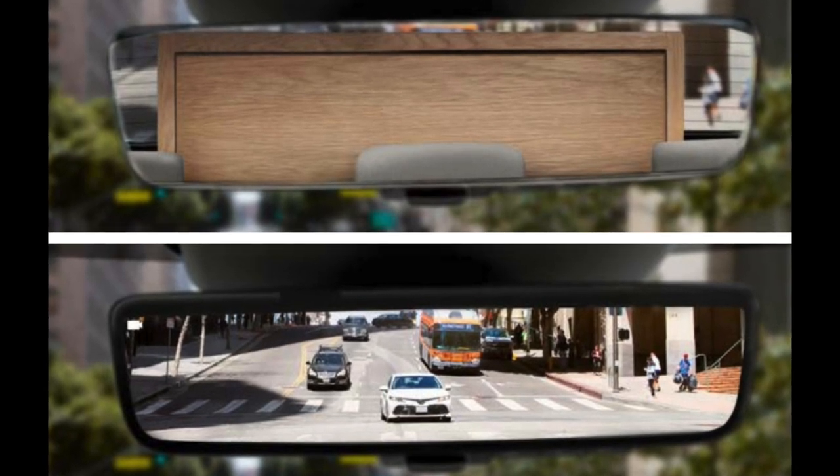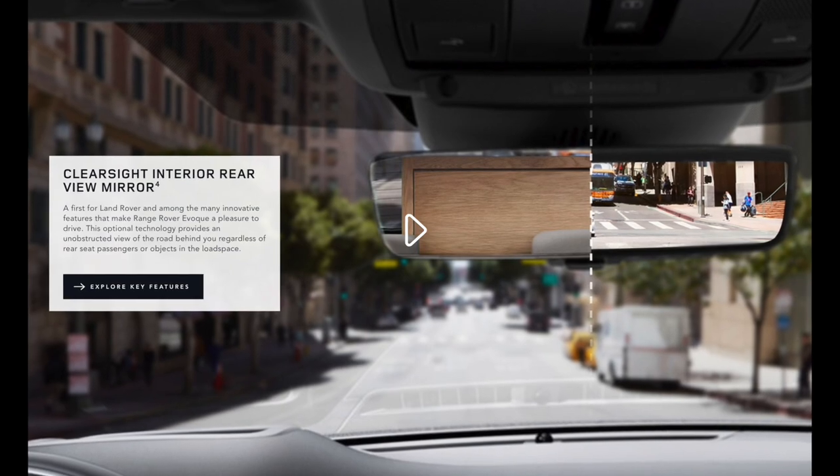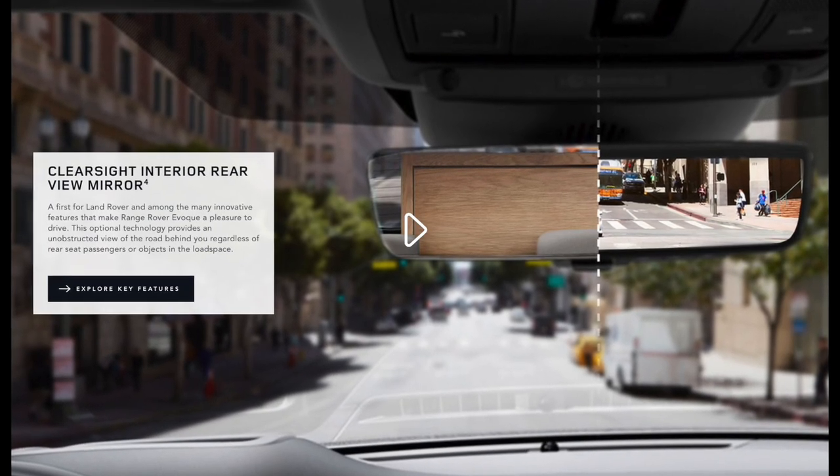Hi everyone, I'm Donna from the Land Rover Guidebook Channel. Today we will look into Land Rover's ClearSight Room Mirror.